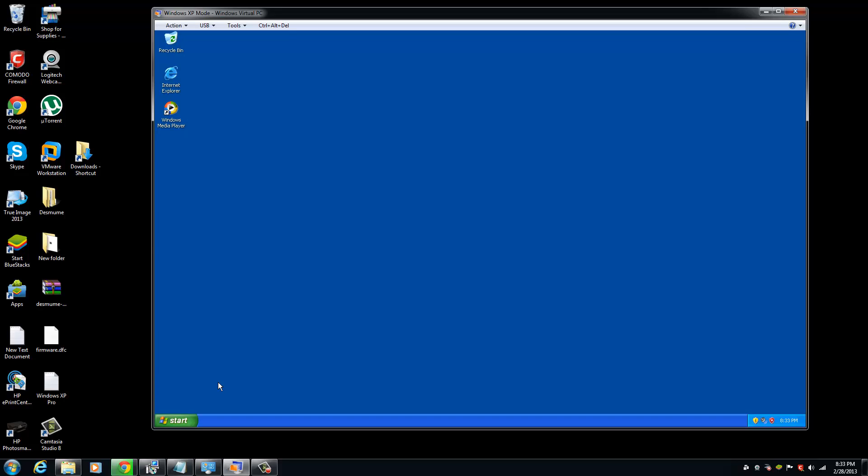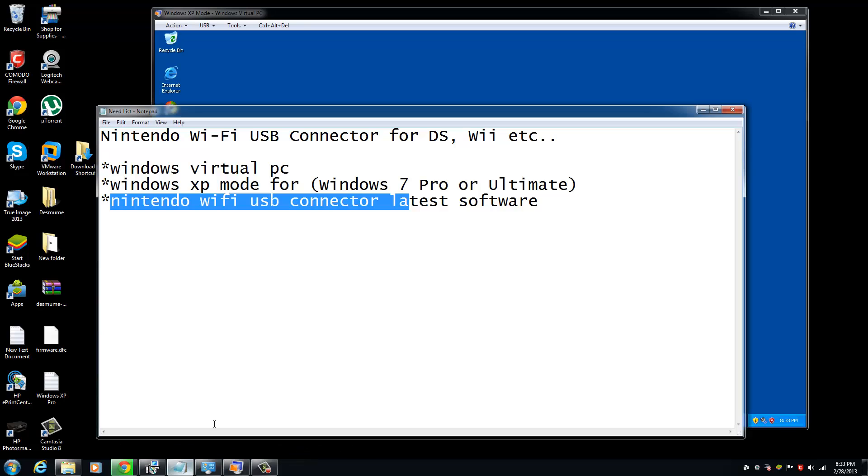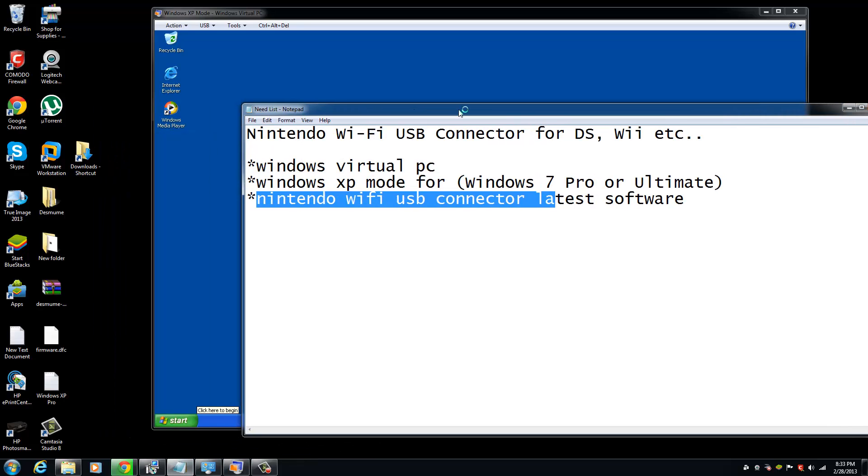The only way that I found out to do that is by installing Windows XP Mode running on a Windows Virtual Machine PC. So here are the things that you will need for this to work.